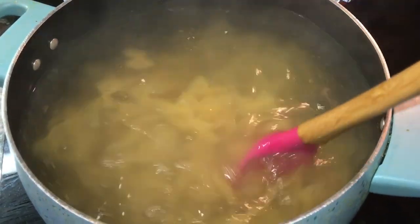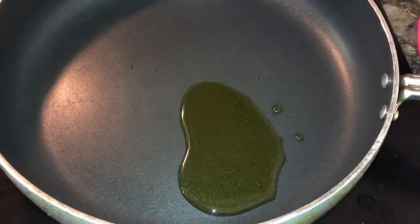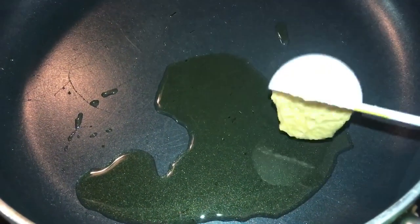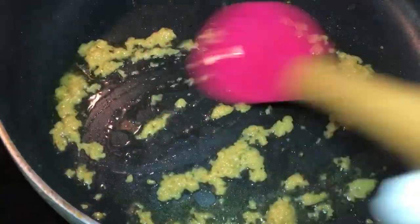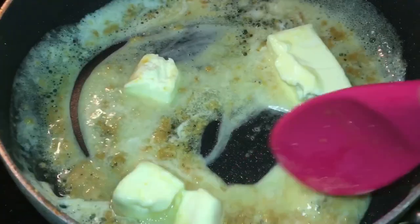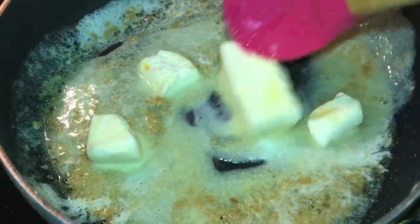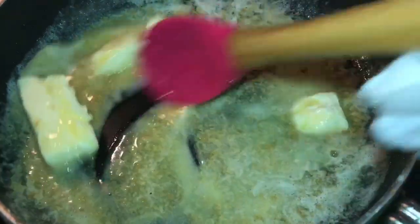Add one tablespoon of olive oil and one tablespoon of crushed garlic, then mix it together. Keep in mind, you always want to mix the garlic on low heat because you do not want it to burn. Add one stick of butter and melt it up.